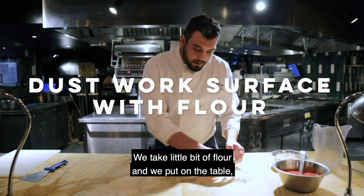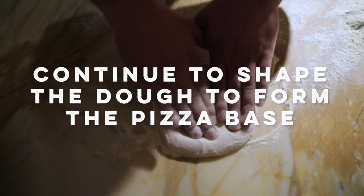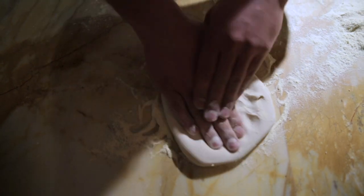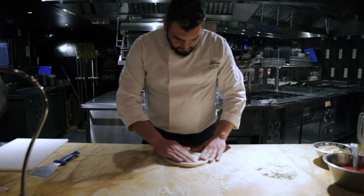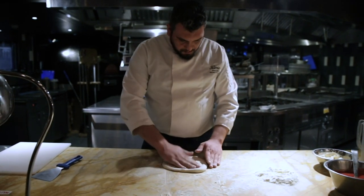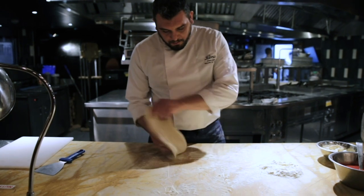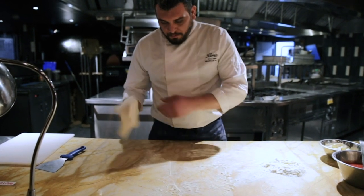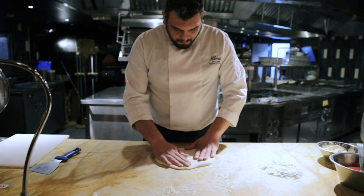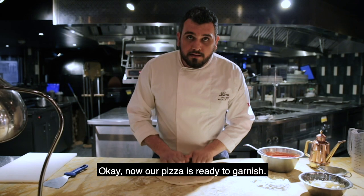We take a little bit of flour and put it on the table. We press on the center to push the air toward the edges, from both sides. Now our pizza is ready to garnish.